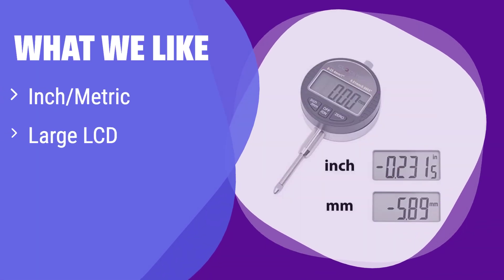What we like: It features both inch and metric readings for versatile use and has an extra-large LCD screen for easy readability. The auto-off function saves battery life. If you need a user-friendly digital indicator with clear readings and convenient features, this is the one for you.